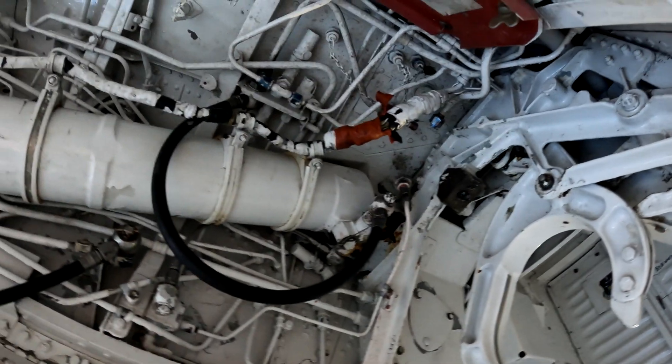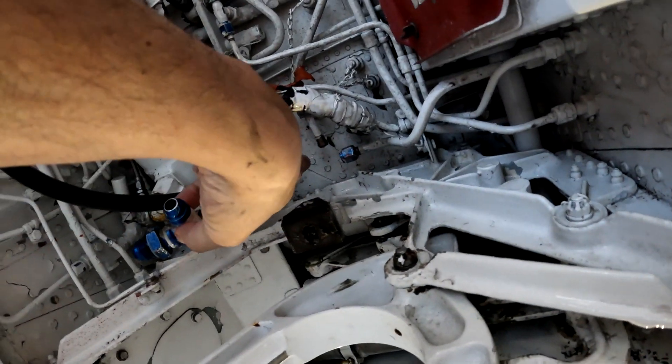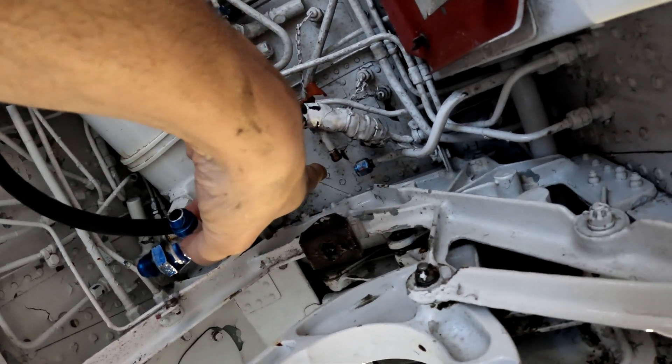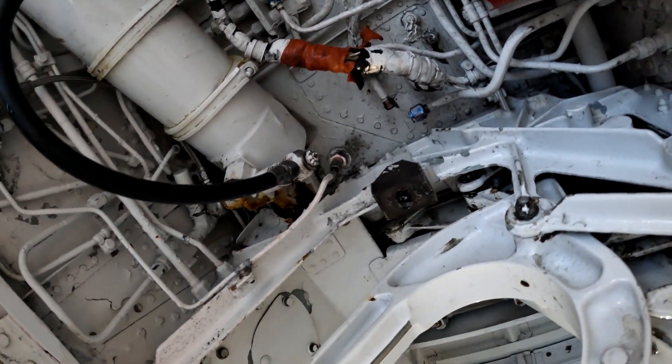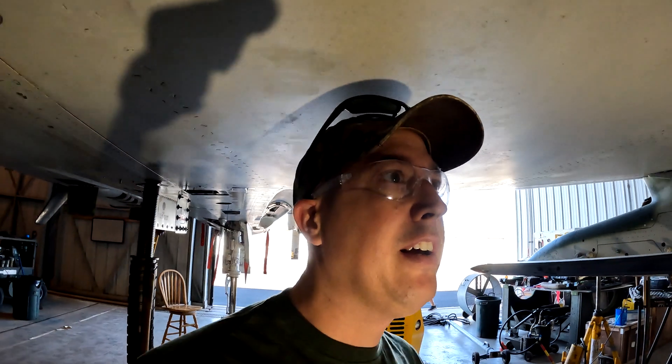We're also working on another reducer fitting up top that was leaking enough that we needed to address it. We took that down and we're going to deal with that as well — so a lot of progress this week.